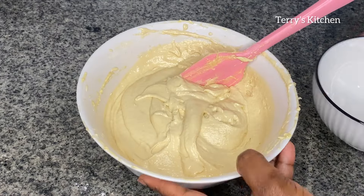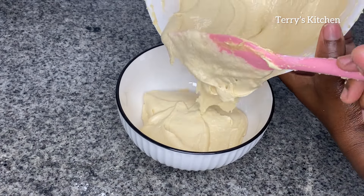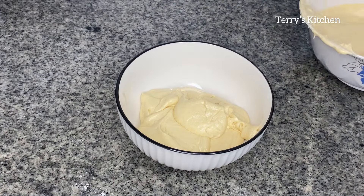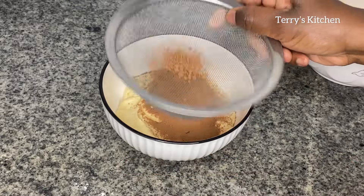When the cake batter is smooth, divide it into two equal portions. To one portion, add one tablespoon of cocoa powder, sieve it in, then give it a mix so that the cocoa powder is well combined.